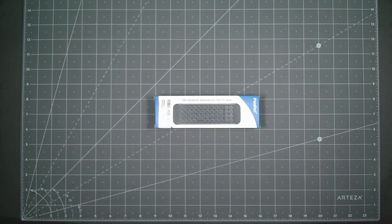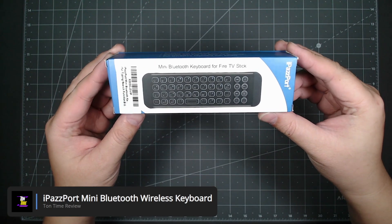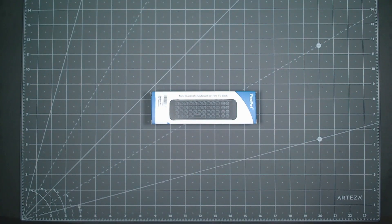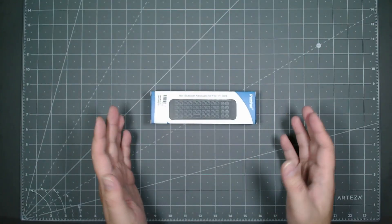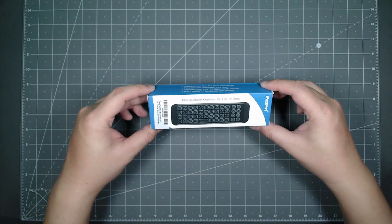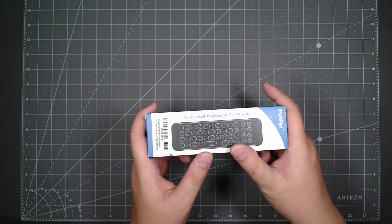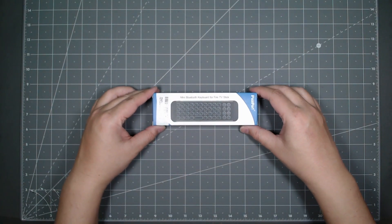Hello everyone, welcome to Tauntime. Today we will be looking at the iPassport Mini Bluetooth Wireless Keyboard. This is a pretty small form factor Bluetooth keyboard. It's supposed to work in conjunction with your remotes for your smart TV — for people who do not like using the on-screen keyboard to type in searches, login passwords and things like that. This keyboard fixes that problem, so let's go ahead and take a look at it.